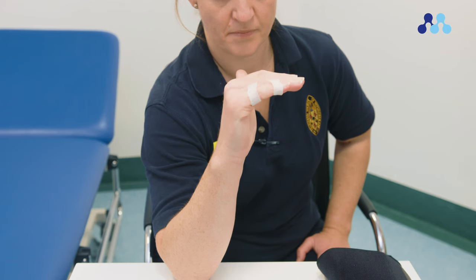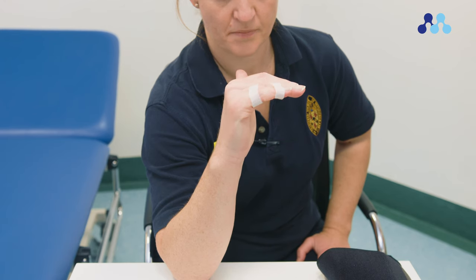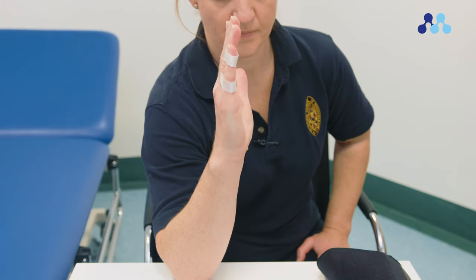Begin by straightening your fingers. Bend your fingers at a right angle. Keep your wrist straight as you do this. Hold for 10 seconds, then straighten your fingers.